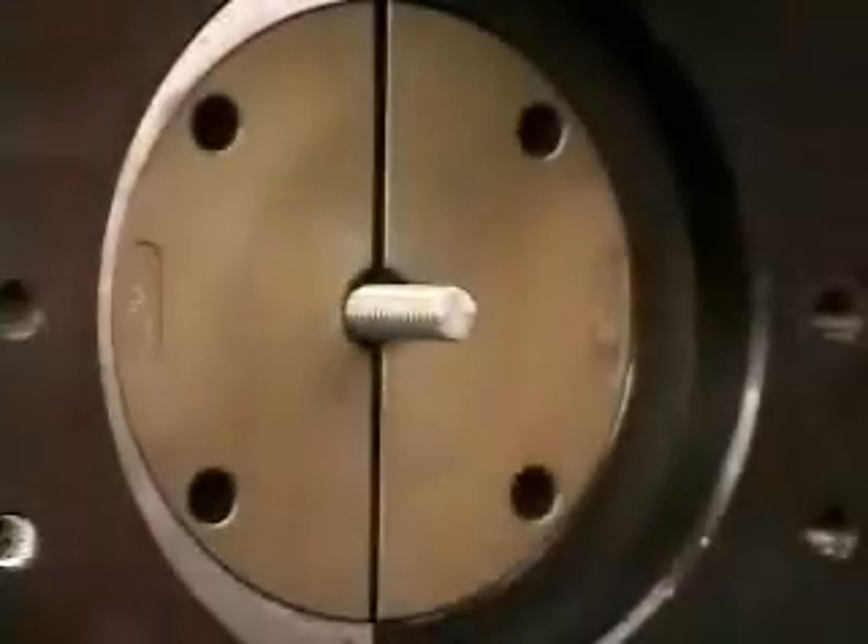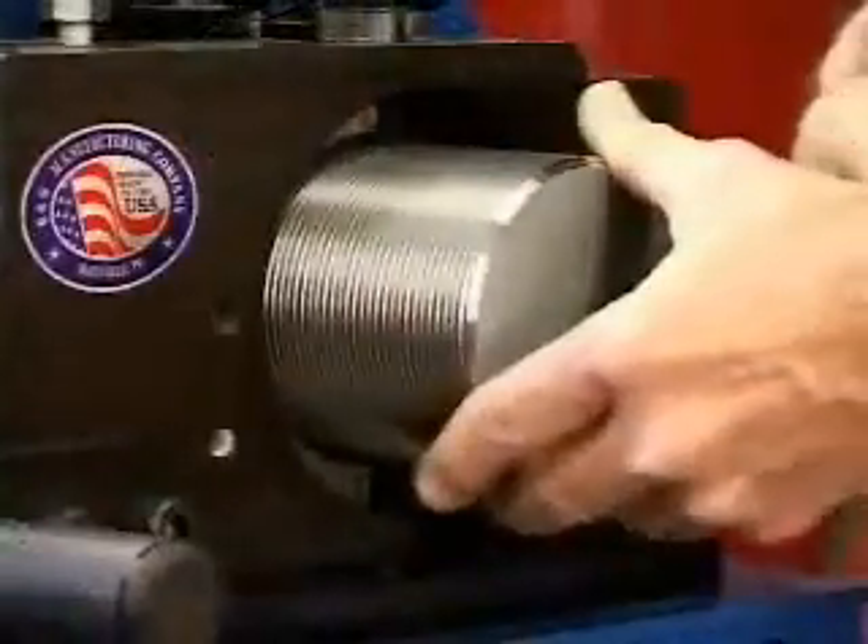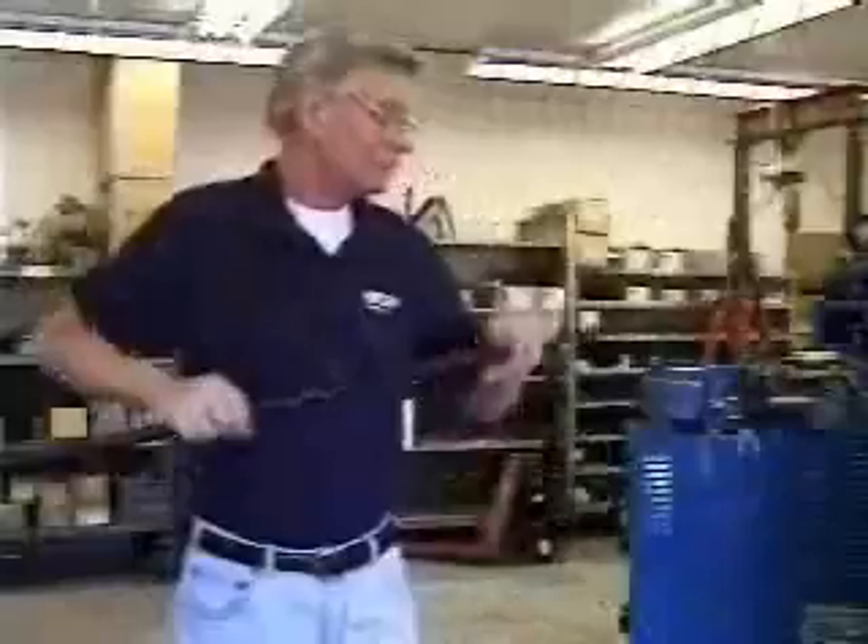Capabilities allow for part diameters from 3/16ths of an inch to 4 inches, and any length over 2-3/4 inches.